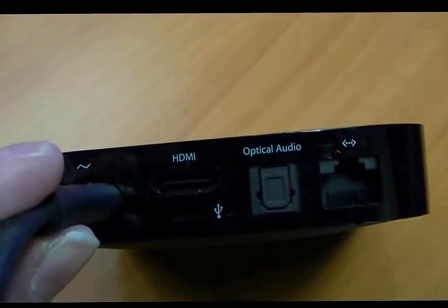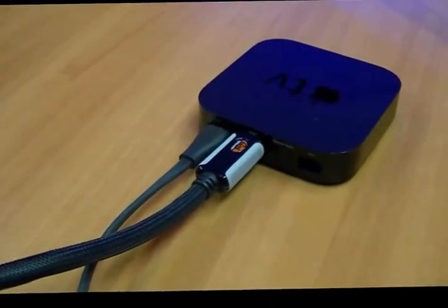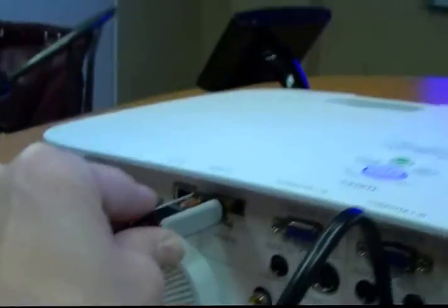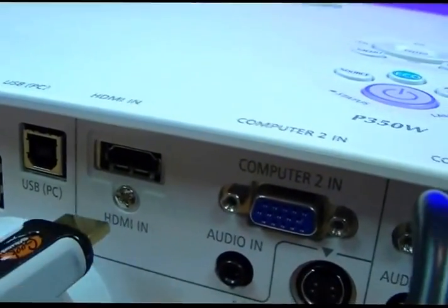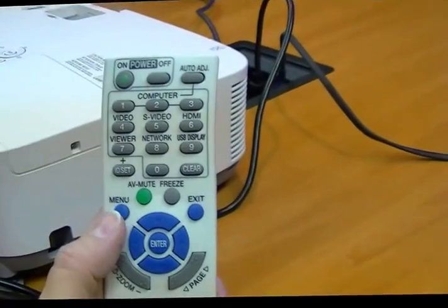You're gonna plug the HDMI cable into the HDMI hole at the back of the Apple TV. Now that I've plugged in my HDMI to my Apple TV, I'm gonna come to the back of my projector and put the HDMI into the HDMI-in hole right there.